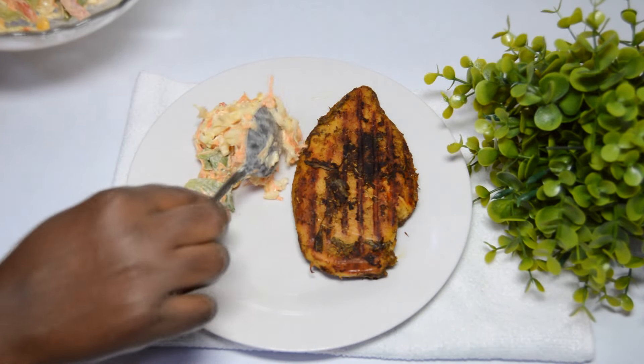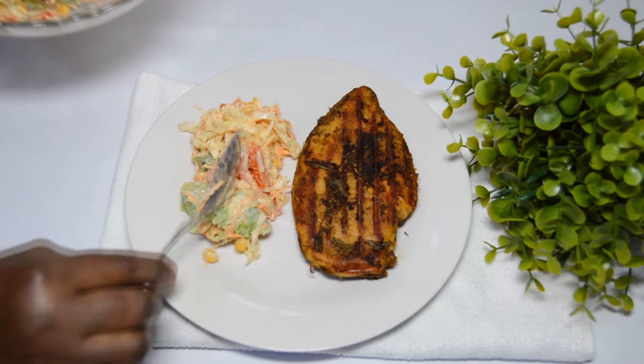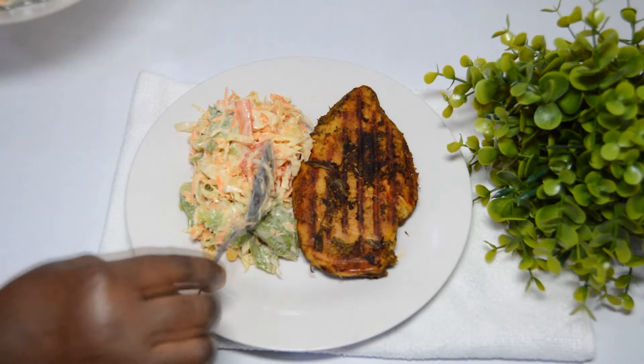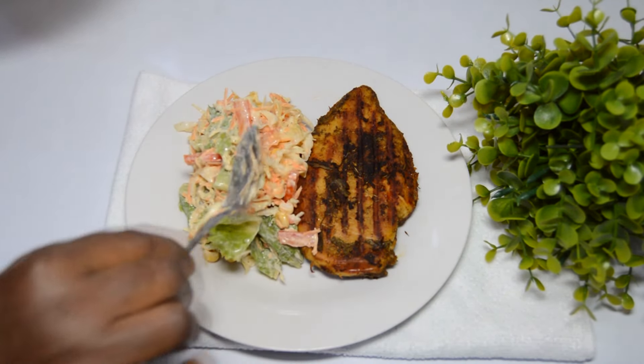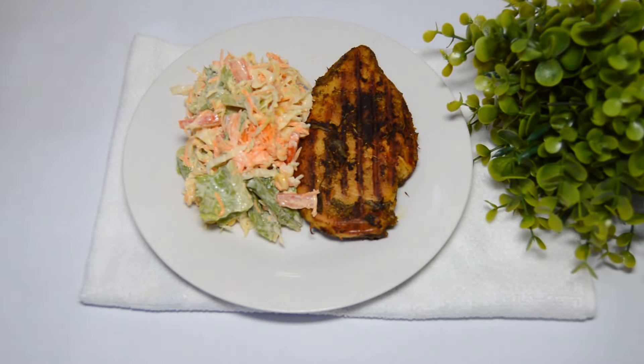You can decide to eat the chicken with some fruit juice, with some rice, or combine it with any delicacy of your choice. But for us tonight, we are pairing it with some coleslaw, which is a healthy light dinner. I have a video on my channel showing how I make this coleslaw — please check it out in the description box.